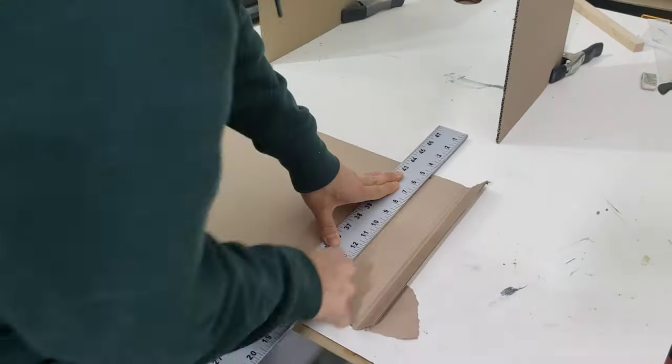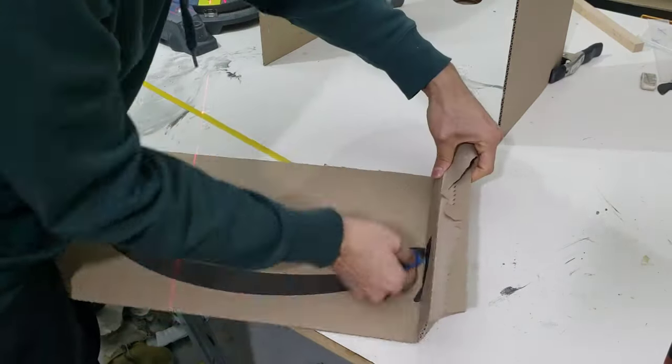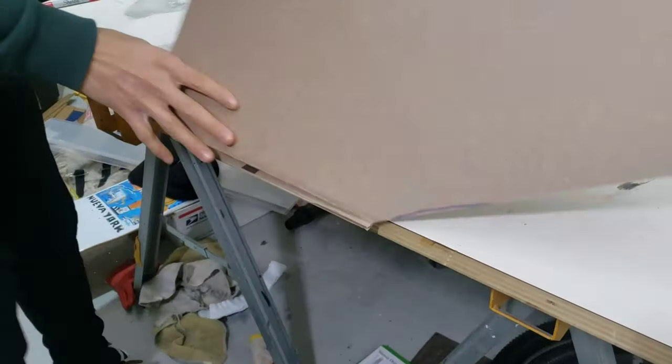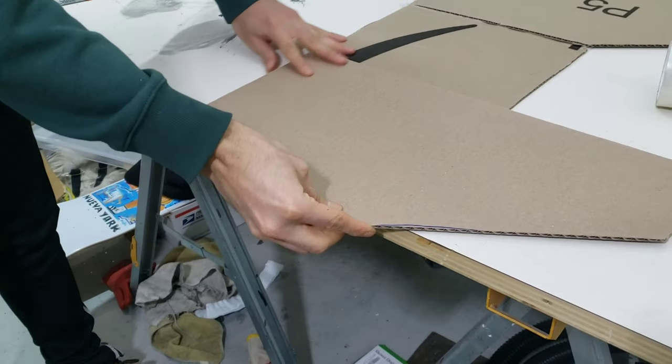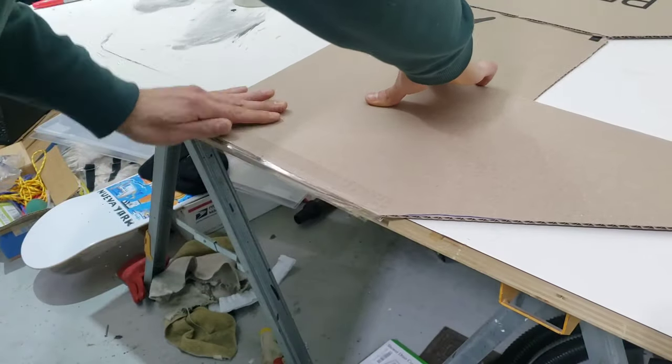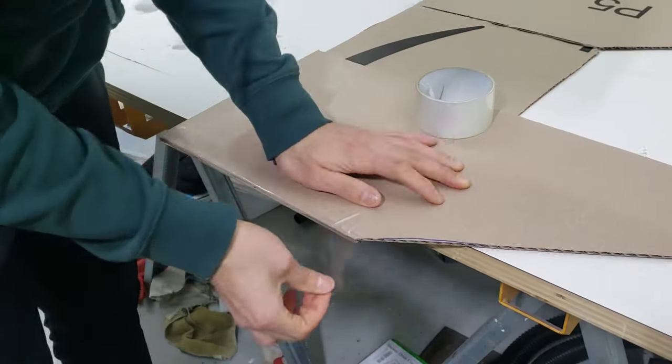The back panel is going to be made up of two separate pieces, so I make my measurements, make the cut, and then to hold it together I tried two different methods. This one worked best — having the walls in the folded position and applying a few layers of packing tape to hold both pieces together.